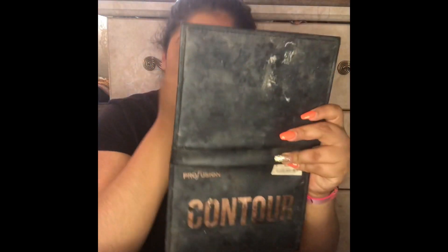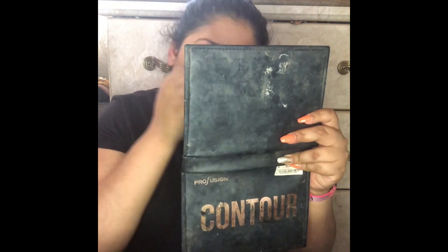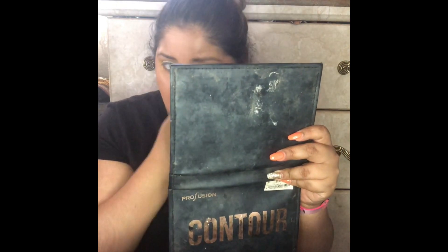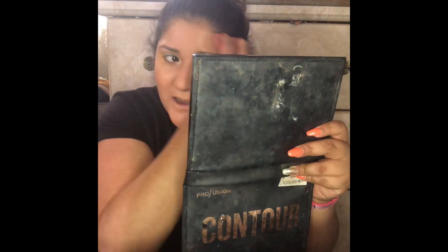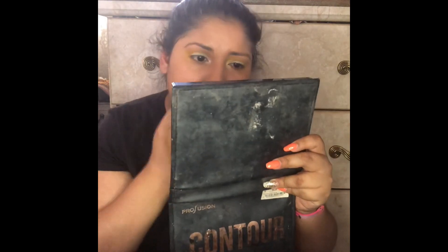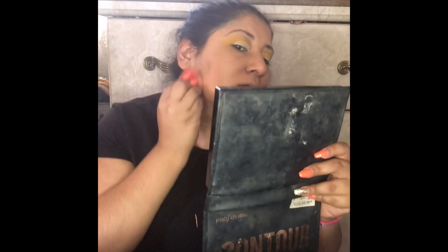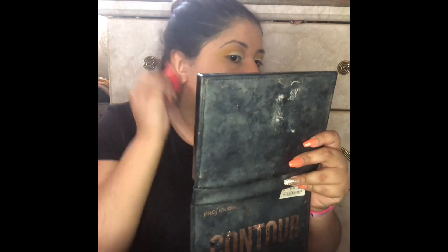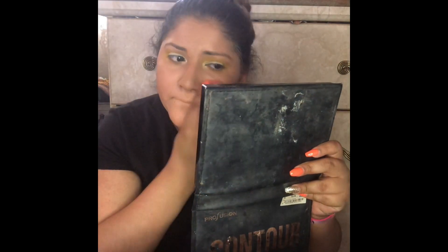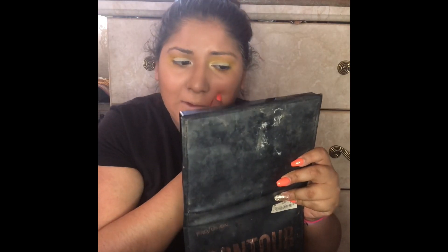I'm going to grab my mirror just to see that I got everything, because the camera sometimes lies to you. Look how much foundation I got on my hair — a little too much. I think I went a little bit too much with the foundation; I need to blend it down because you don't want anyone to clock that the foundation is a little too dark. Usually it never looks cakey but today it looks cakey as hell.